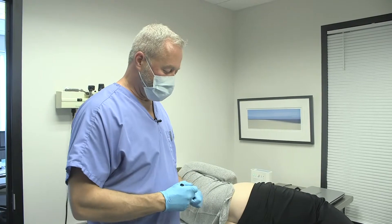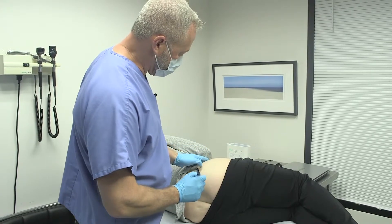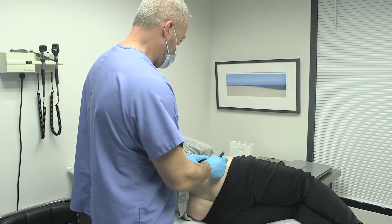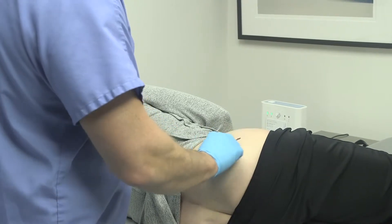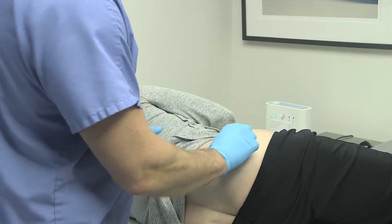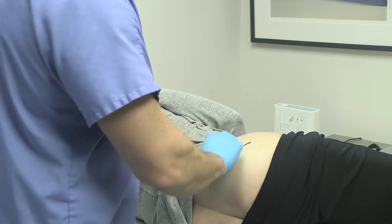The first thing I'm going to do is mark the location where we're going to insert the pellets. Pellets can be inserted in many different locations, but most women find it most comfortable on the hip area. Frequently in men, we'll put the pellets on the flank because they tend to have more fat there to hold the pellet. Women carry their fat on their hips — it's just the female shape — so it's easier to put the pellets on the hip in a woman.